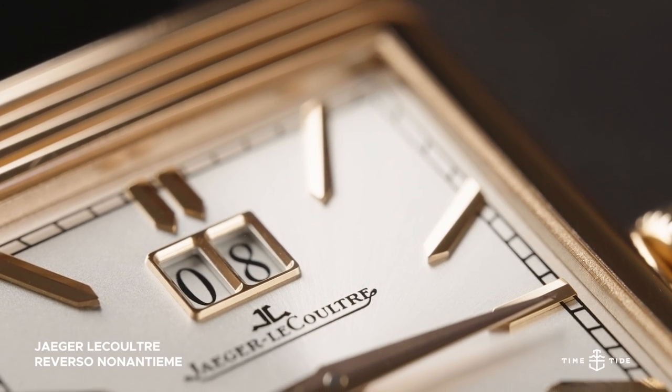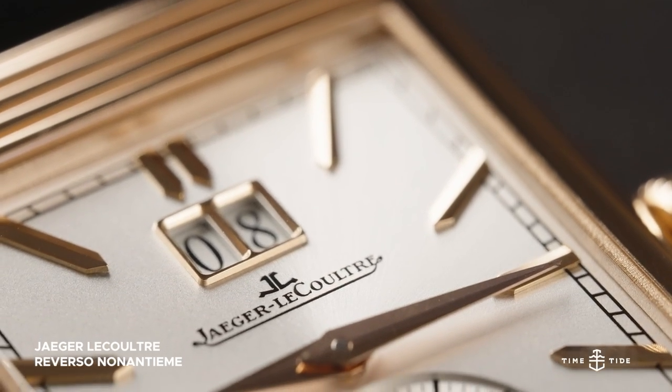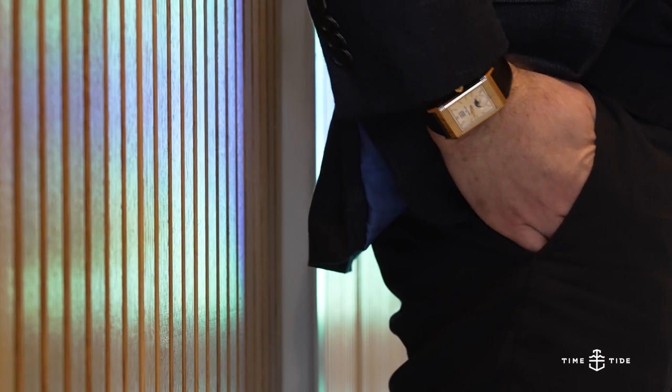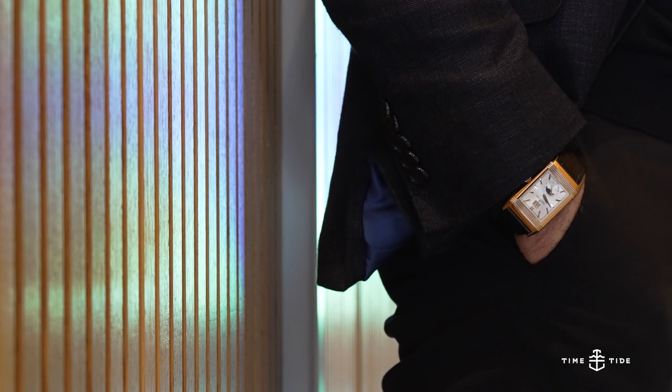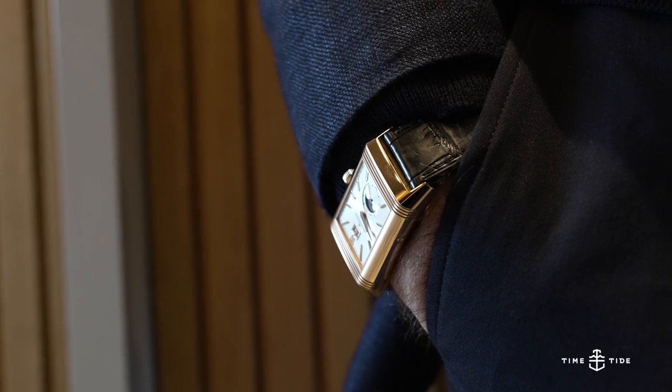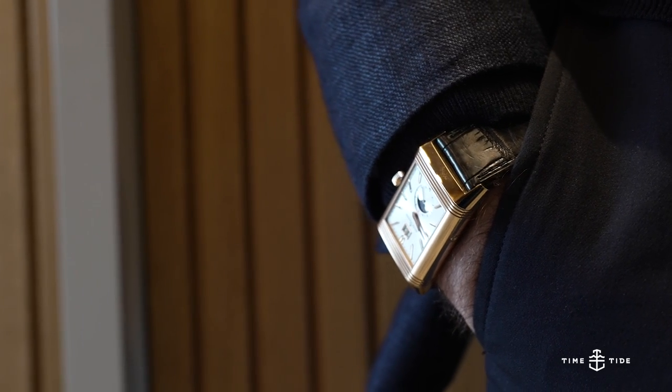Certain milestones and anniversaries stand out on their own, but Jaeger-LeCoultre likes to celebrate a little bit differently. The JLC Reverso Tribute Nonantième signifies 90 years since the introduction of their incredible rectangular flipping watch.